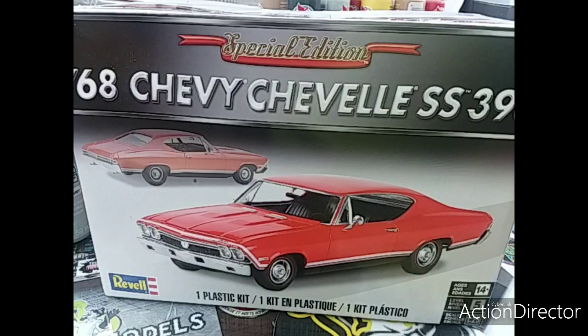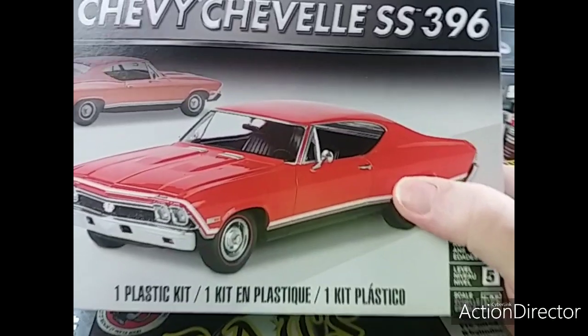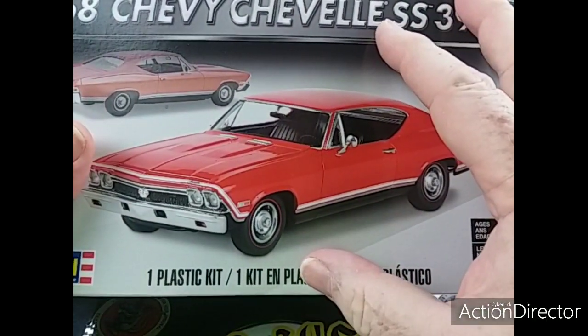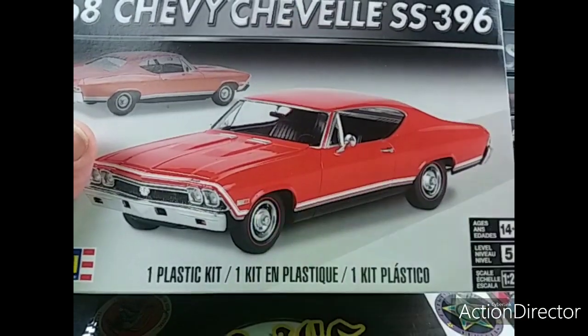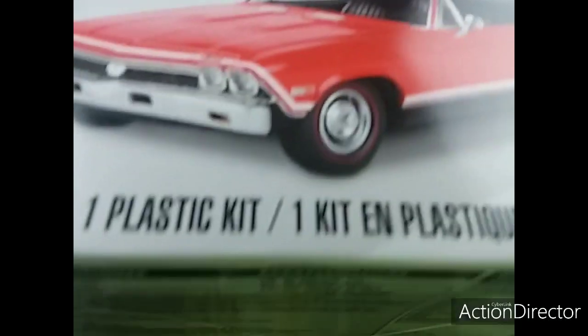Hey everybody, how y'all doing out there? This is Jay from Jay Miniscale Garage again, coming at you with a second video. This one's gonna be from my rat rod build — I'm gonna do something a little different and turn this old 68 Chevelle into a ratty monster.